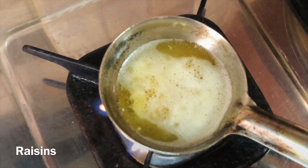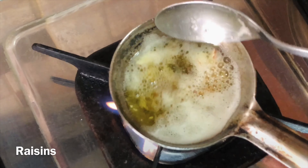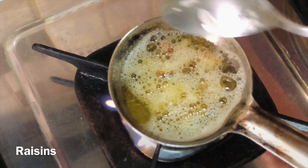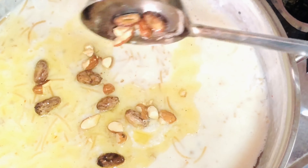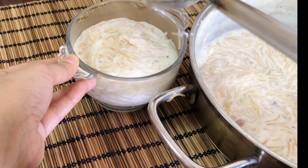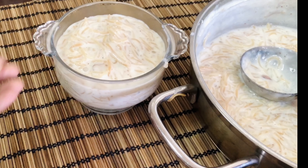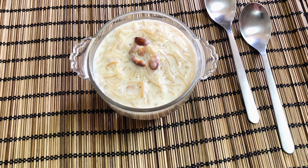Add almonds to the hot ghee, then add raisins. Add this tadka to your paisam. Now it's ready to serve — enjoy the delicious paisam!